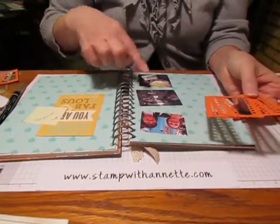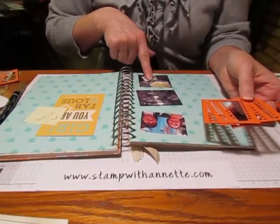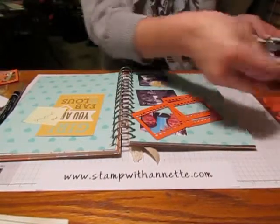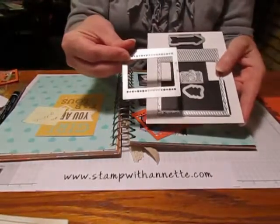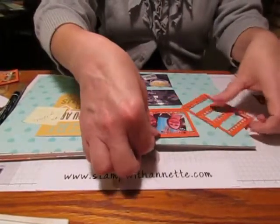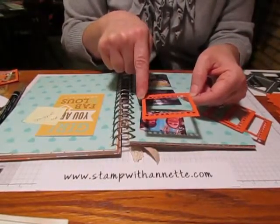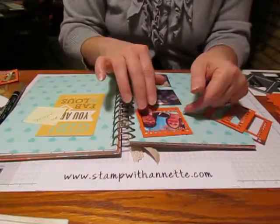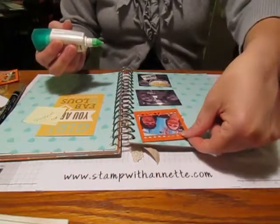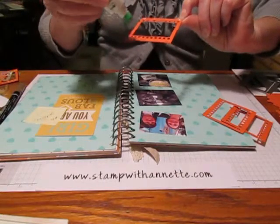I have three pictures: us outside the restaurant, us inside the restaurant, and what we needed at the movie. I decided I wanted to use the film strip die from the on-film framelits to kind of frame my photos. I have these at a bit of an angle because I didn't want to worry about sizing my pictures and cutting them exactly the size to fit those windows. I decided I would just offset them so I didn't have to worry about exact size.